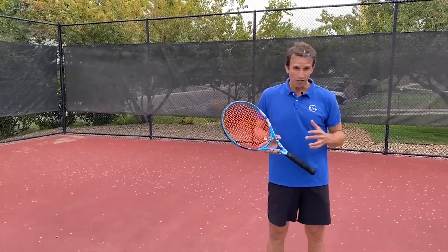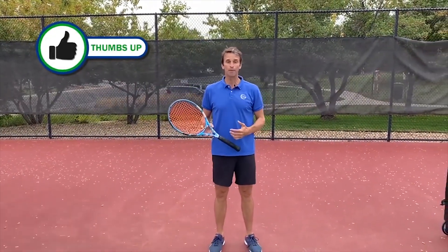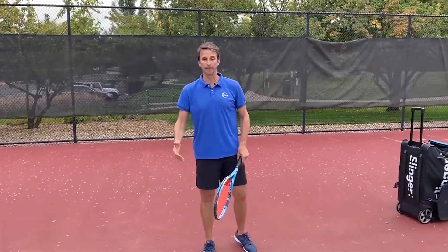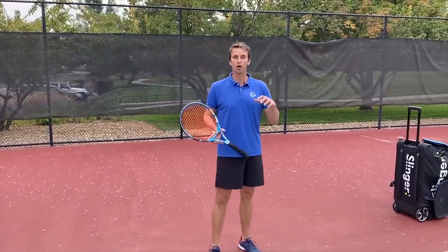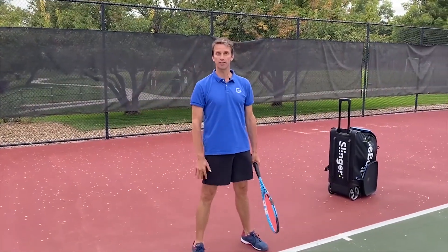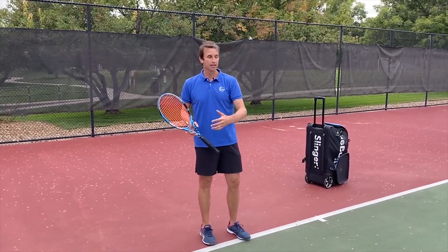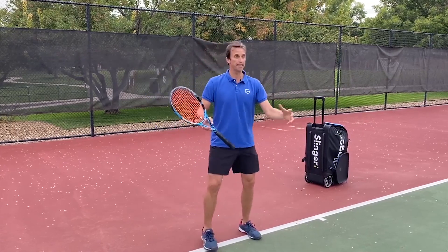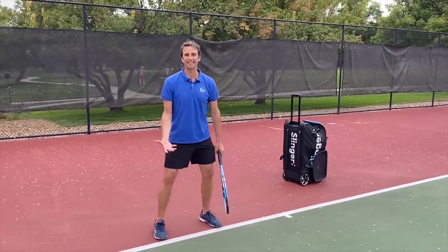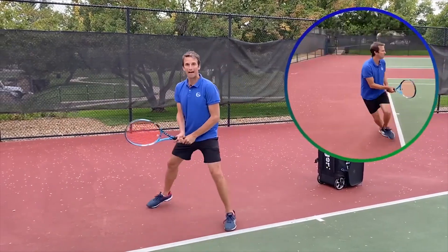Over here at Tennis Evolution, we get video reviews all the time from players saying they're not getting enough power on their backhand, and it actually has a lot to do with where you're standing and how you're moving. I see this common problem all the time. Here's the problem: you are standing too close to the baseline.